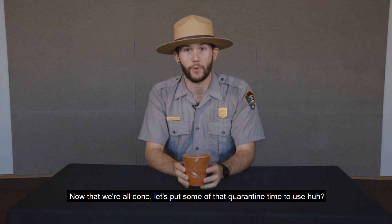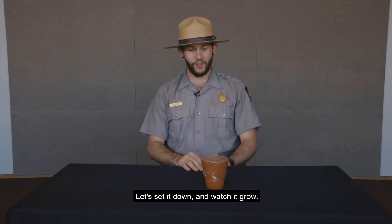Now that we're all done, let's put some of that quarantine time to use. Go ahead and set it down and watch it grow.